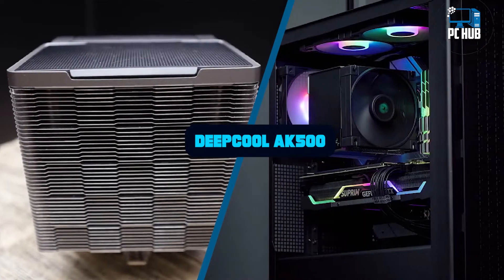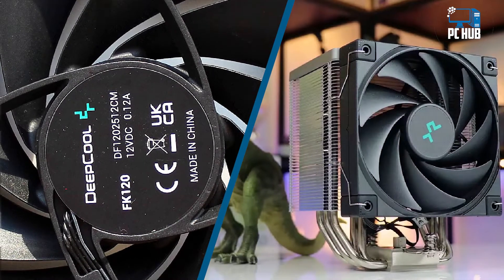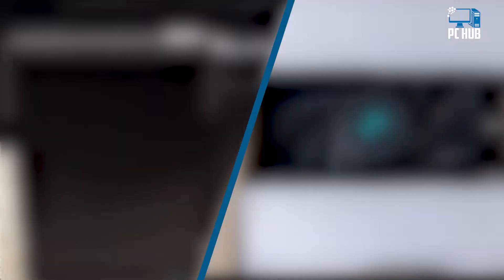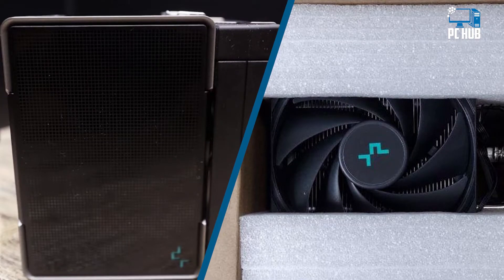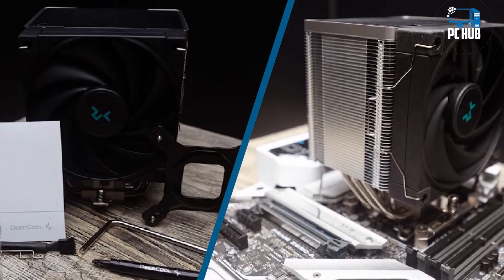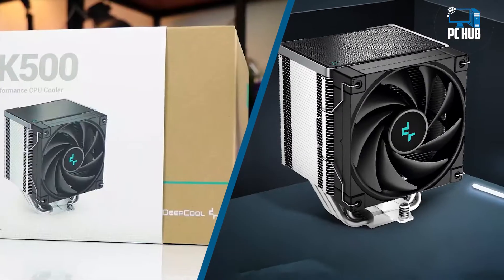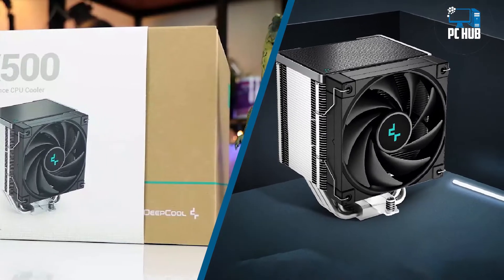DeepCool was founded in Beijing in 1996 and has, in recent years, earned a solid reputation in the CPU cooler space with options like the Assassin Roman 3 and the K6-120, considered to be some of the best CPU air coolers on the market. The company's lineup includes both air and AIO coolers, as well as computer cases, keyboards, power supplies, and other accessories. But with the latest CPUs from AMD and Intel requiring ever more capable cooling,